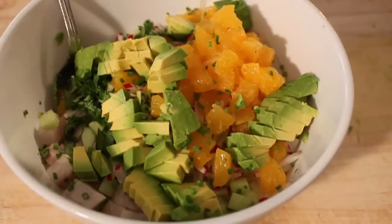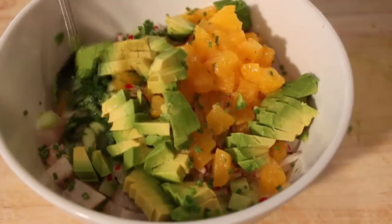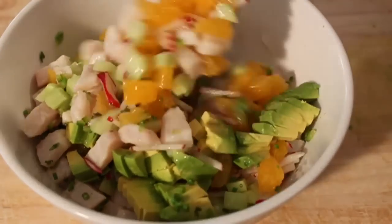Then I'm going to give it a nice splash of olive oil — not some really strong peppery extra virgin, something light and possibly fruity. So I'm going to drizzle in some olive oil, give this a toss, and we're ready. That's it — how amazingly simple is that?